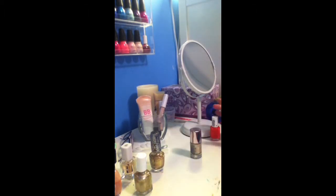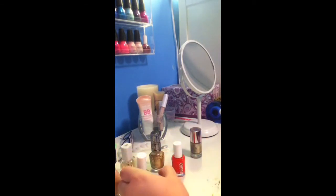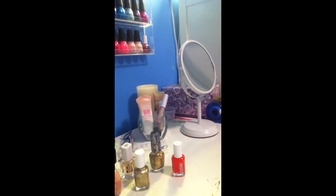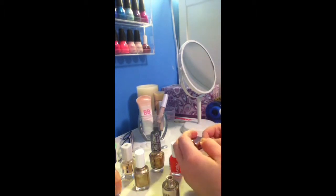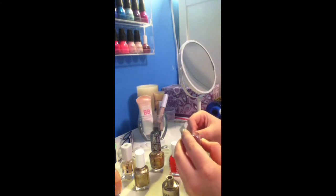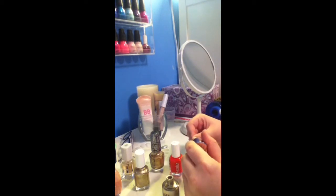Now I'm taking another Essie color for my accent nail, which is going to be on my ring finger. This is the Essie color in Oy Caliente. You can get this — I don't know if they still have it on the nail racks at stores — but this is part of Essie's 2012 Summer Trend collection.